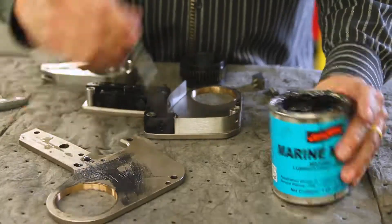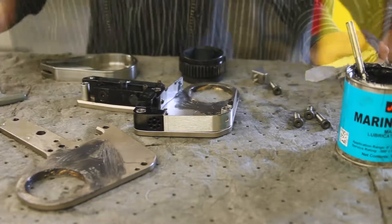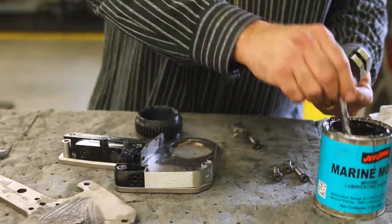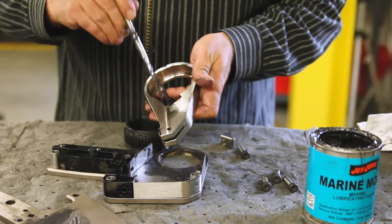Dry all of the components and apply a thin coating of the moly lube on the side plates and bushings. Apply lube to the bearing surface of the ratchet, taking care not to lubricate the teeth. Apply lubricant to the ratchet lever where the piston rod makes contact, as well as the recess where the drive shoe is installed.